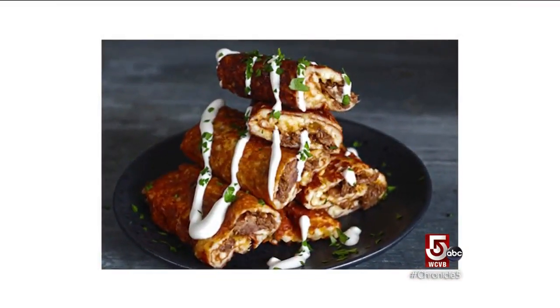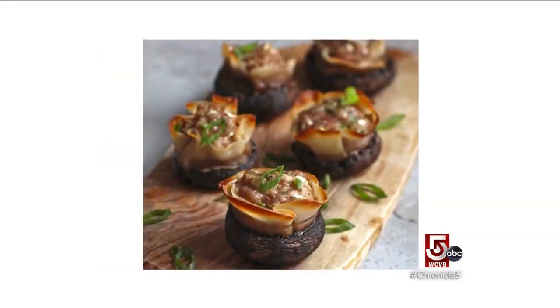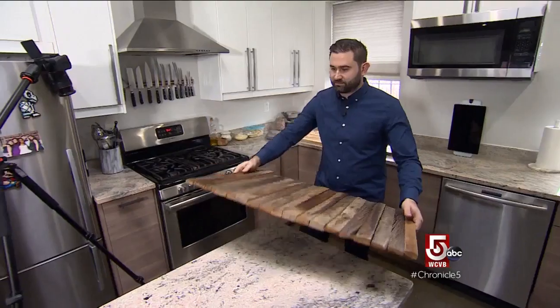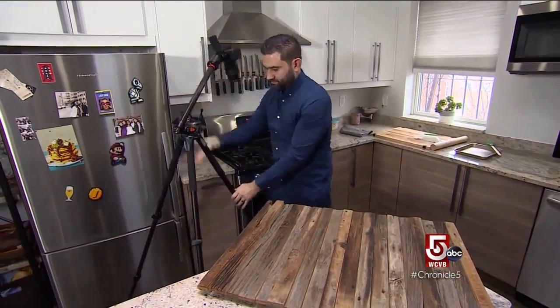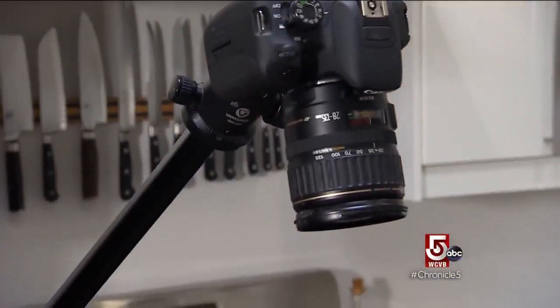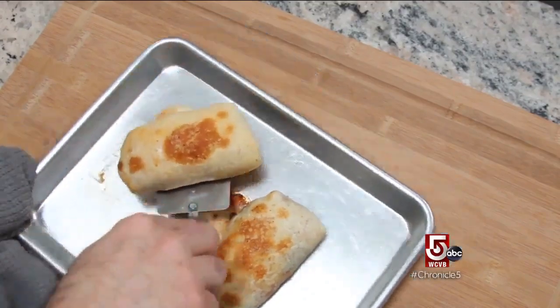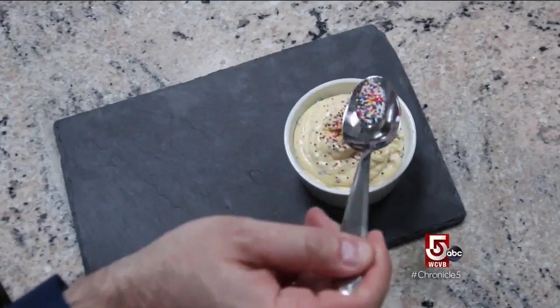I like being able to help people make those snacks at home, and especially my favorite dish is something that you can bring to a party as an appetizer. Whalen's Boston kitchen is both photo studio and test kitchen for his recipe posts. Today he puts a creative spin on some favorite 90s after-school snacks.